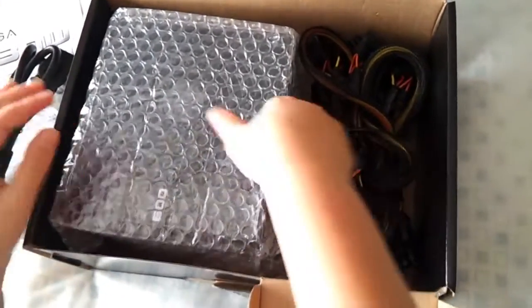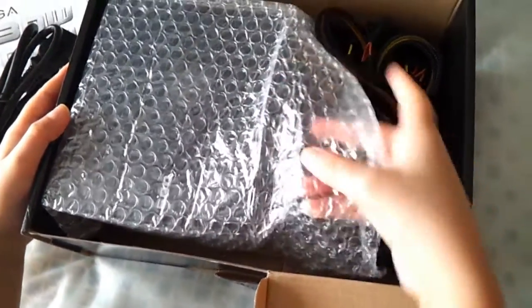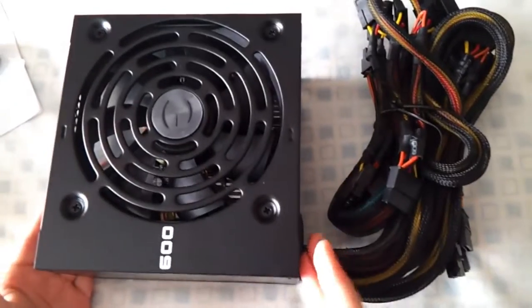And then the screws. Let's just unwrap this. So here's the power supply.